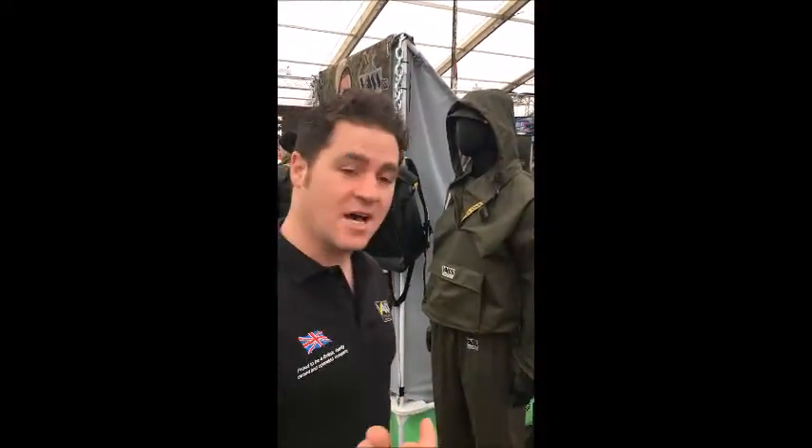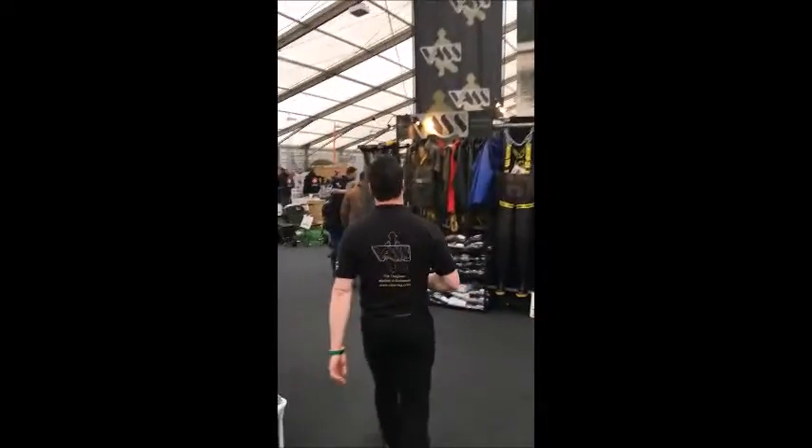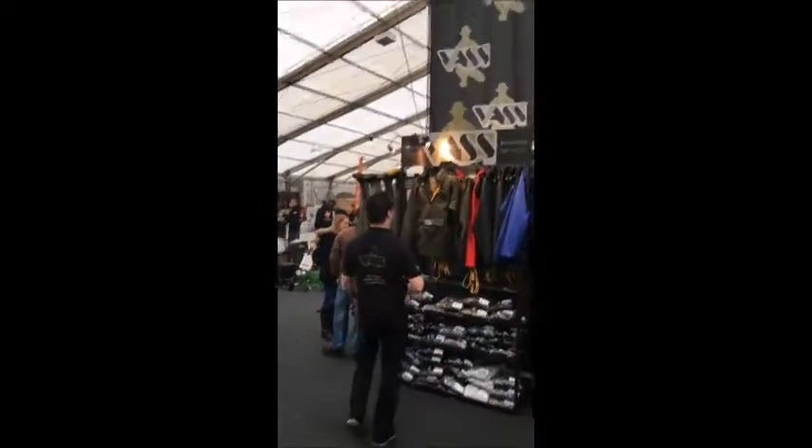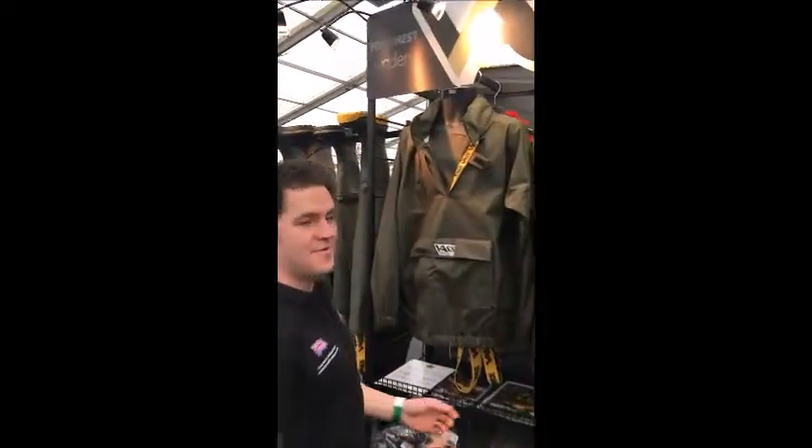We're at the Big Ones show, just doing a little bit of time before it fully kicks in, so I'm going to show you the khaki edition. Here it is — finally.